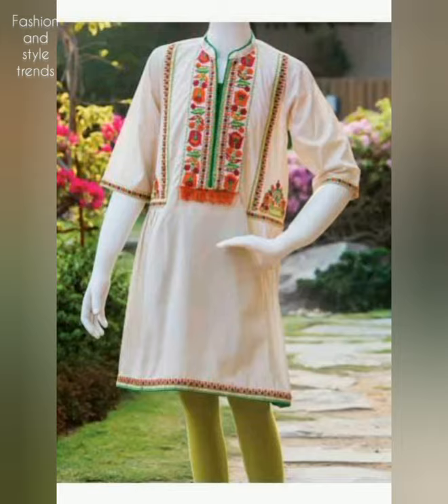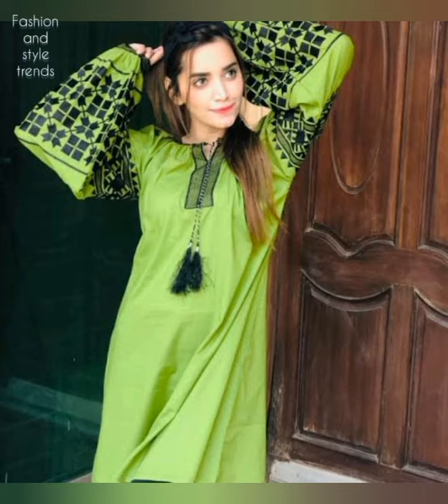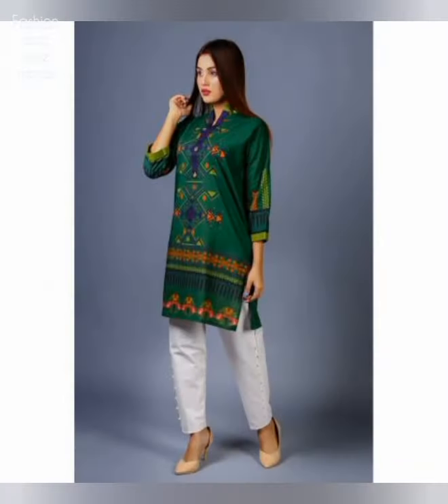In today's video I will take you through girls' short shirts — different designs, different colors, different styles. There are many ideas for you for color combination.